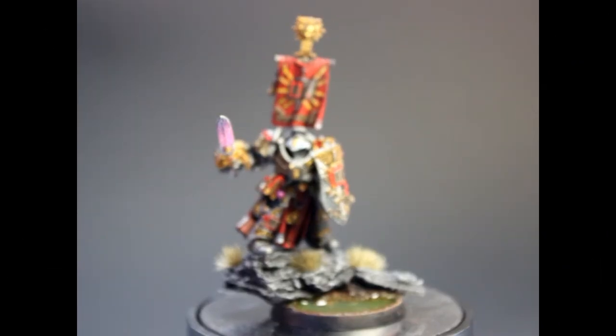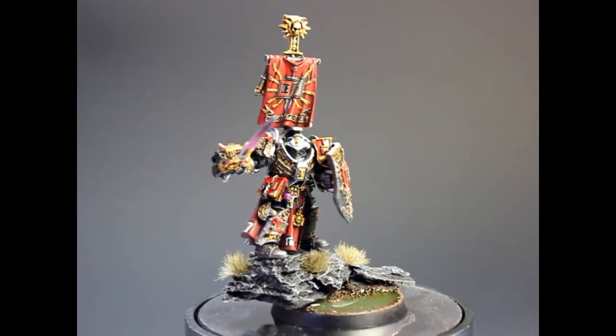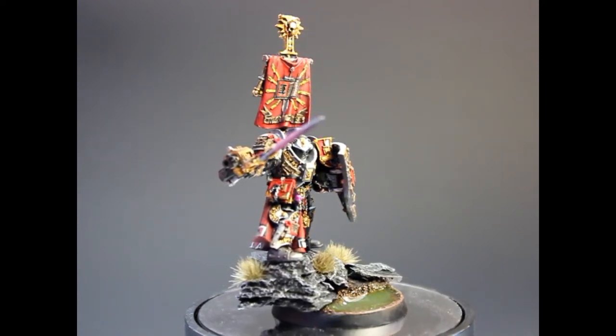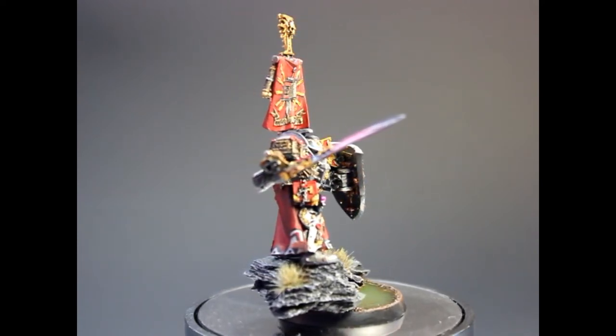Hello everyone, this is Hugo from Each Bomb Painting and today we're gonna be looking at Mr. Drago from the Grey Knights. This is a little showcase, just finished, and he's not quite finished 100% — the water is not dried yet — but I just wanted to do the video showcase.